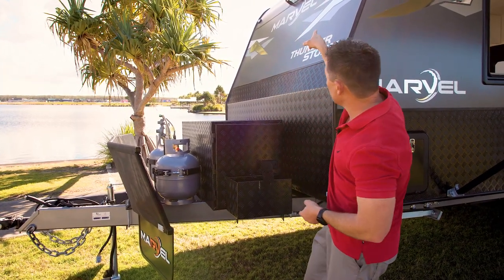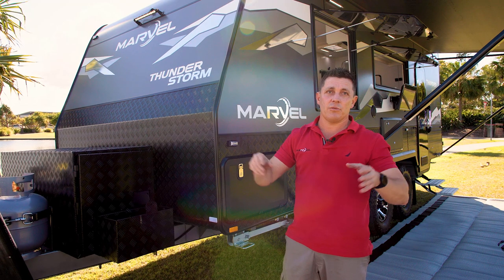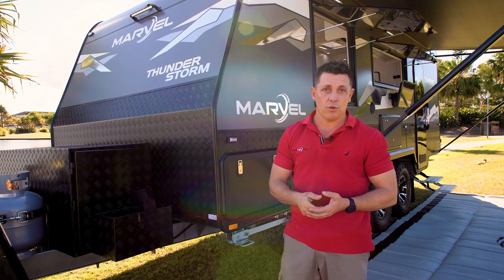Front and rear you've actually got a big light bar, so if you end up doing any driving at dusk or at night you can illuminate the area, see where you're going — or even if you're hooking up early in the morning or later in the evening.